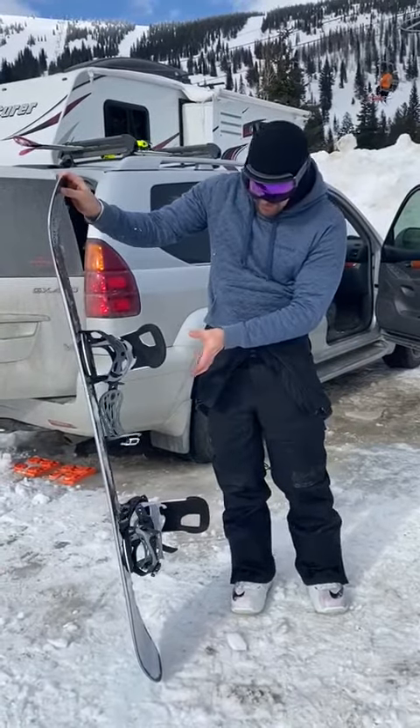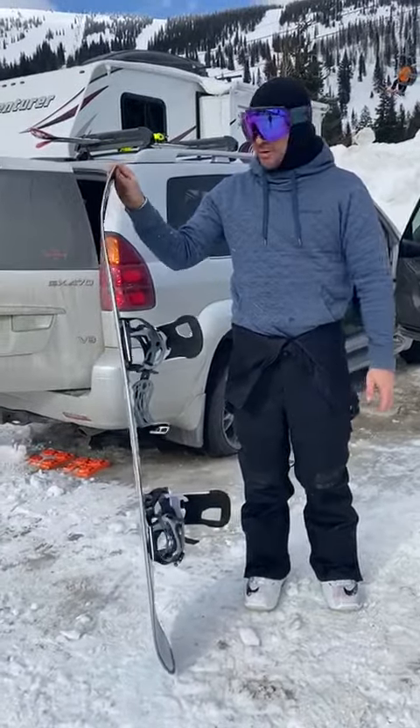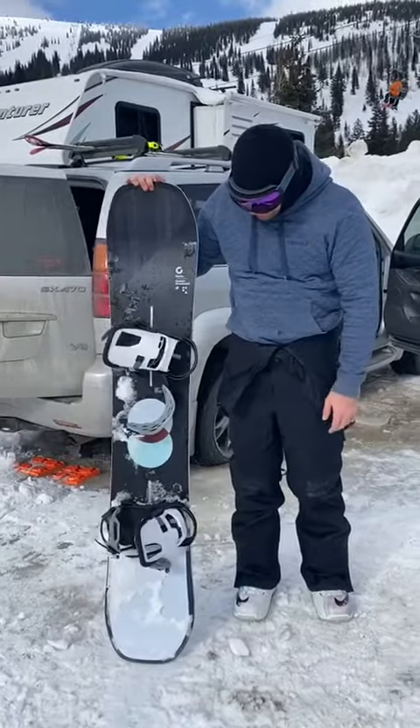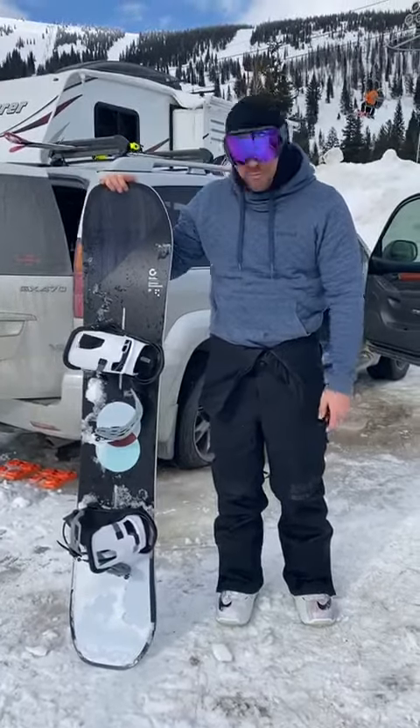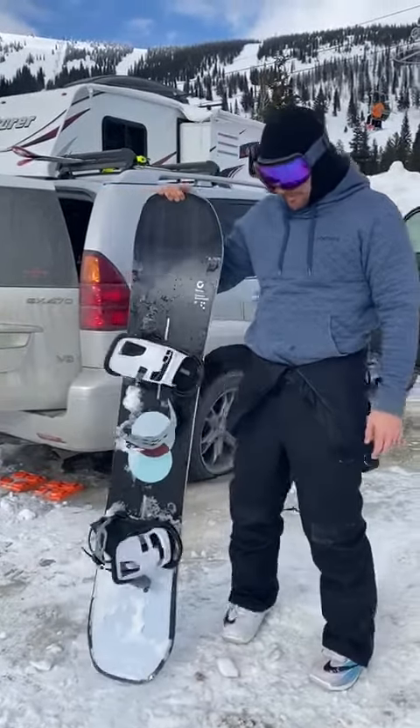I've got it set up where it feels like a twin board, but I guess it's a directional board. Riding this thing switch feels just like I'm on my twin board. I'm 5'11", 185 pounds, and this feels like a perfect size for me. I went up from 154.